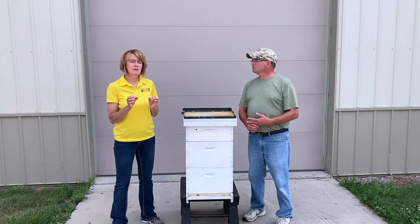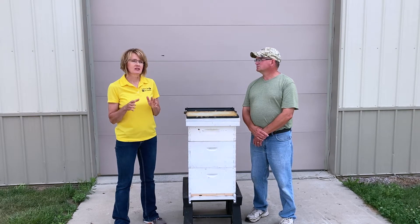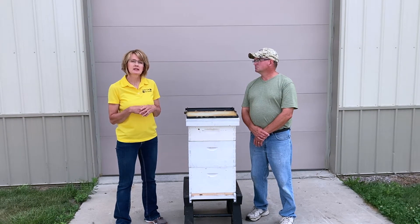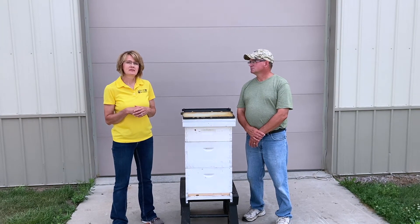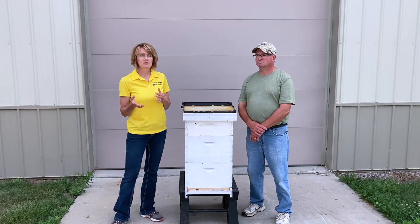These varroa mites are tiny little mites that are on the bees themselves. They attach themselves to the worker bees and make them really weak. So we treat for varroa mites three times in the spring and three times in the fall.